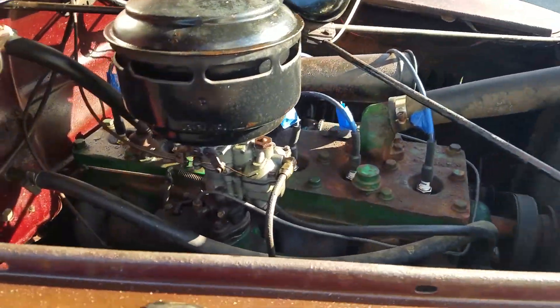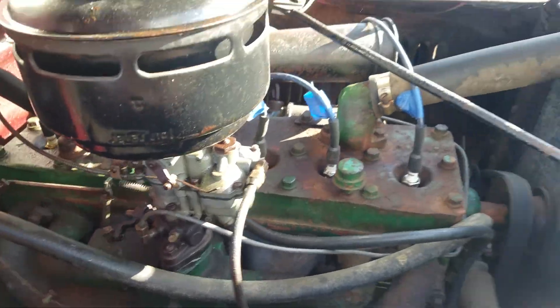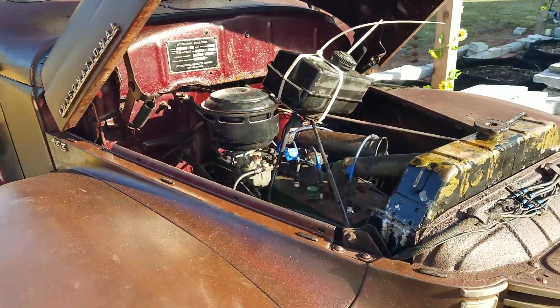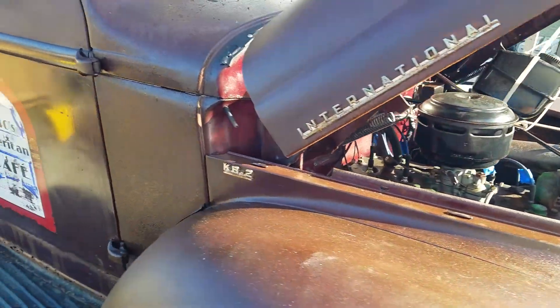What were the problems, you might ask? It sounds like it's still missing on one cylinder — no big deal. But we needed to put in new points, new condenser, and re-gap the points.